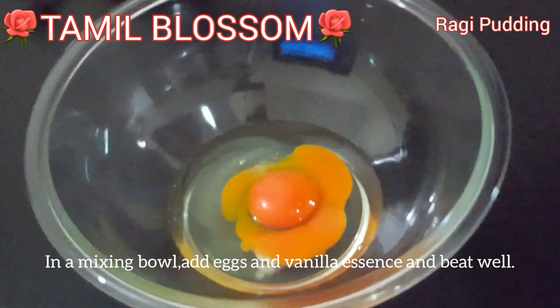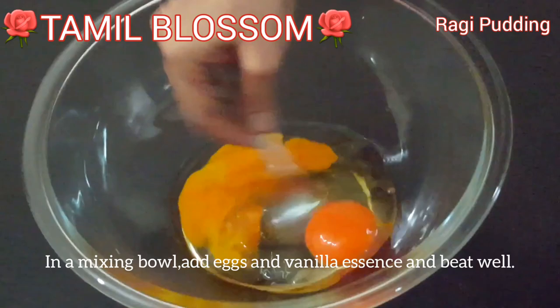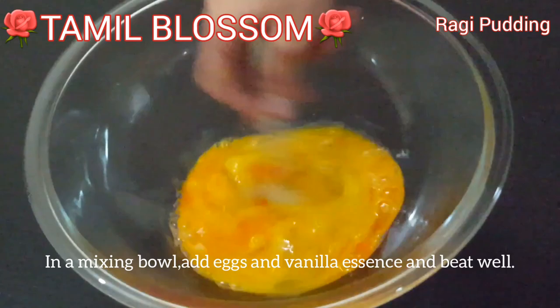Pour 1 cup of vanilla essence. Add 1 teaspoon of vanilla essence and pour the vanilla essence as well.